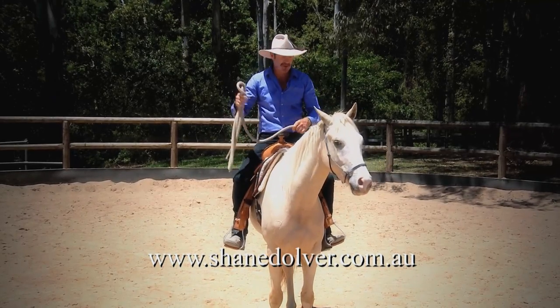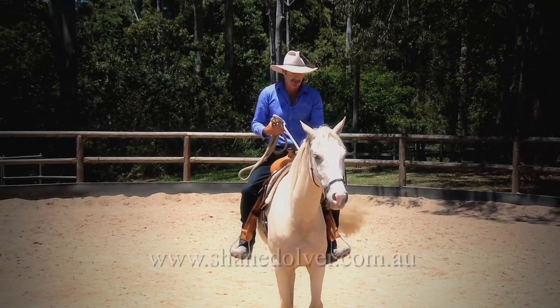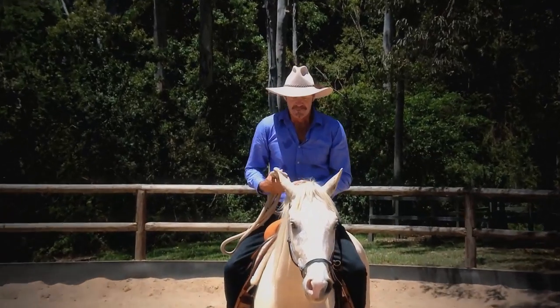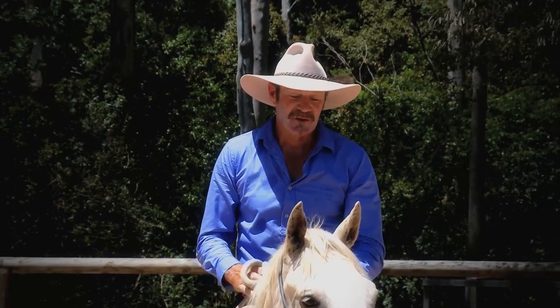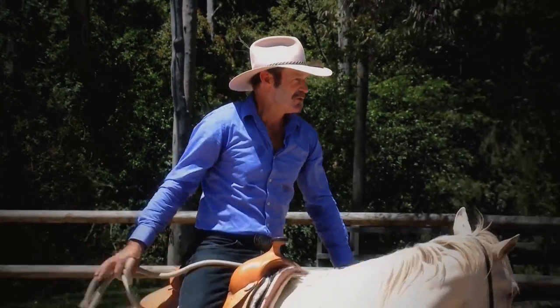A bridle is a better communicator than a halter. But because we've been doing this with him since he was little, we're training his mind, not his mouth. You saw him jumping and bucking around earlier — it makes no difference. It's always about controlling the nose and head position. You can see he's just there waiting.